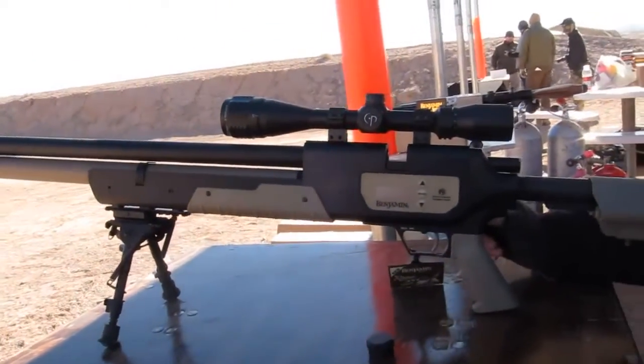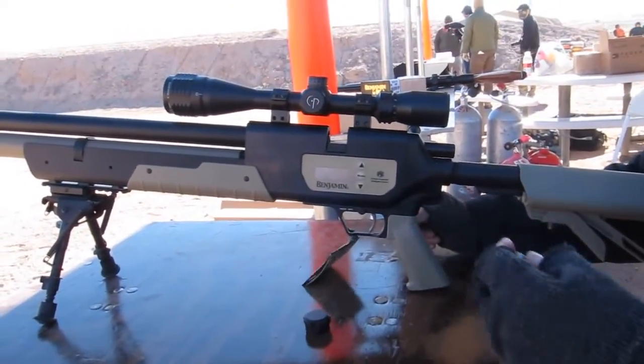And it does come with a six round magazine. We've got it set up here with a single shot.